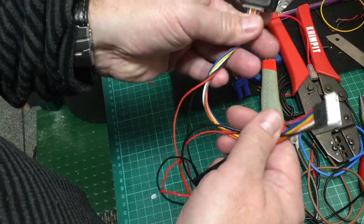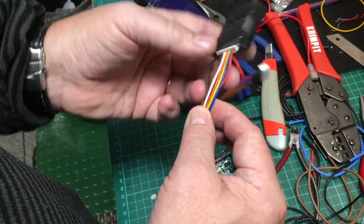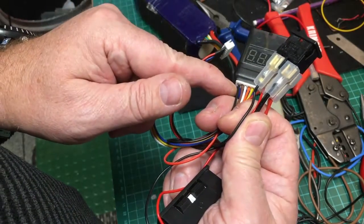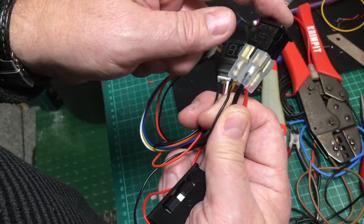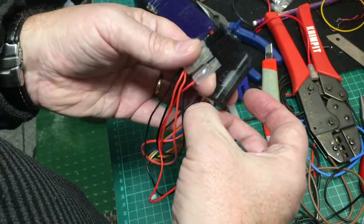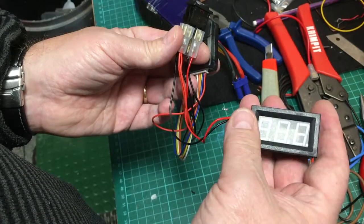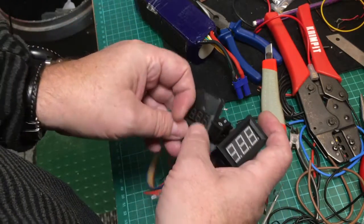What I've done, as I said I was going to do: I've used my 6S extension lead. I've interrupted the negative leg through one pole of the switch, so when I throw the switch it basically disconnects the negative from the battery, and the volt monitor goes off — no power to the volt meter. I've also got a volt meter where I've interrupted the positive leg, taking it to the switch and back, so I can switch the volt meter on and off as well.